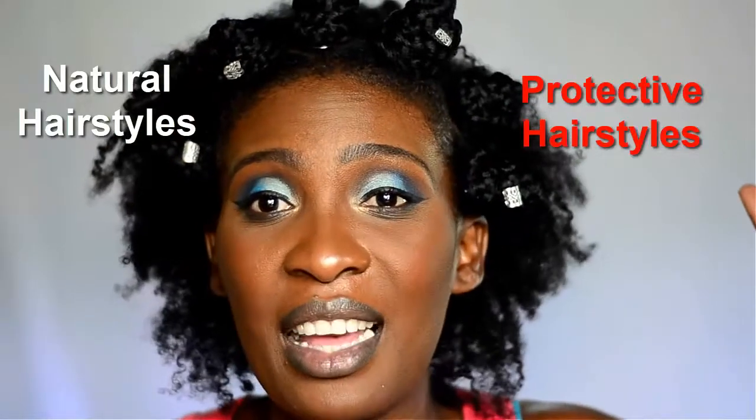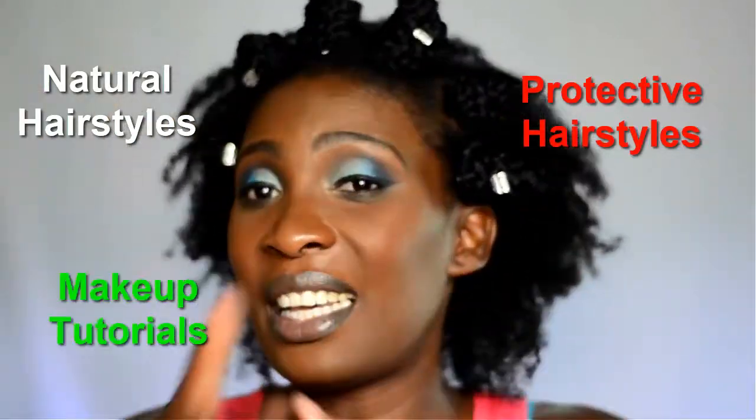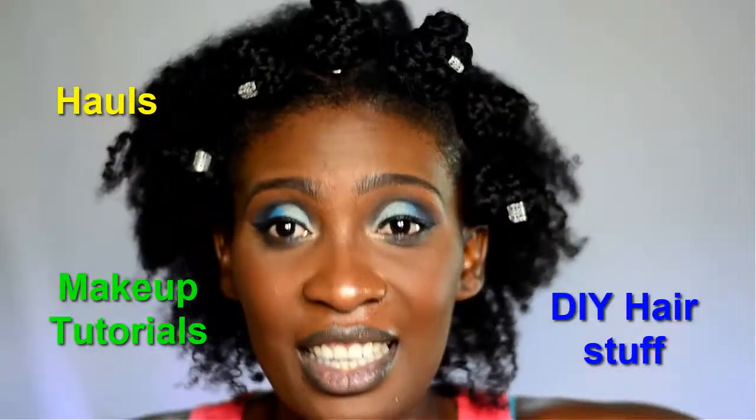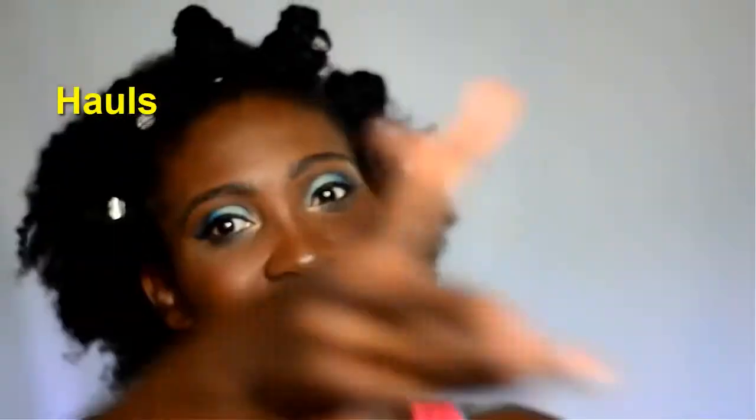If you guys are interested in seeing how I did this simple hairstyle, then keep watching. If this is your first time here, I would love to have you. Feel free to hit that subscribe button if you're interested in seeing natural hairstyles, protective hairstyles, makeup looks, DIY hair products, hauls, and all kinds of craziness. Subscribe for that!